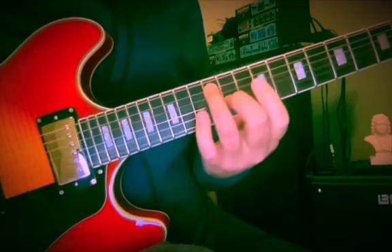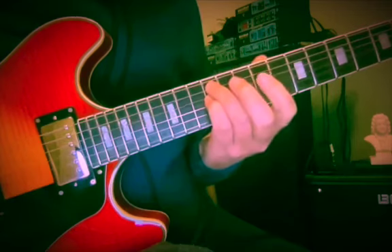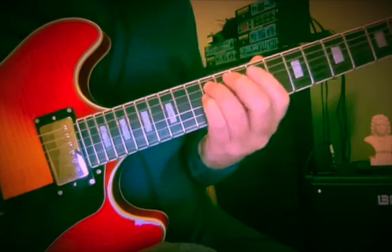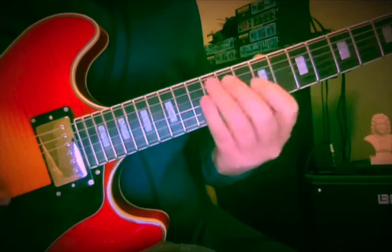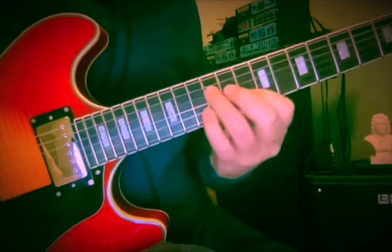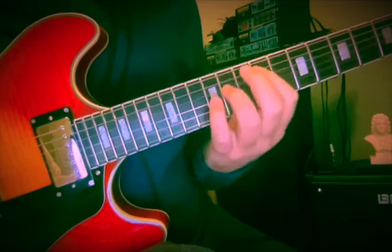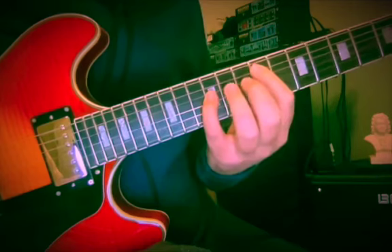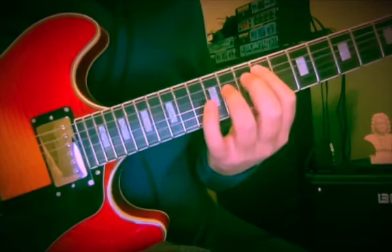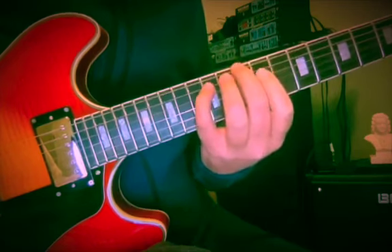Now here we are with A and F sharp, down to 9. We could go to the 12th fret, giving us A and D right next to each other — an interval of a fourth. We can drop the bass down to F sharp at the 9th fret, then come back down: F sharp and D again at 9 and 12, then 11 and 9, 12th fret 5th string, and root 10th fret D.